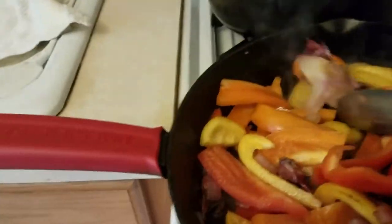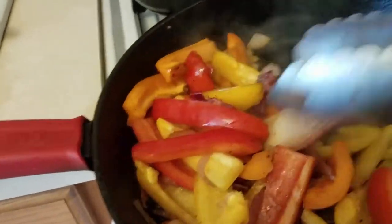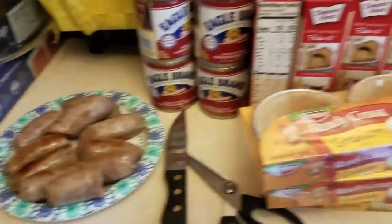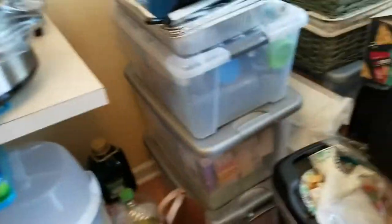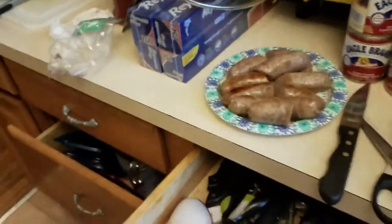We're going to let all of that — the natural juices of the onions, peppers, and sausage — party together in the crock pot for four hours. These crock pot liners are the bomb: put your items in, cook, then just lift the bag and throw it in the trash. Greatest things since sliced bread.